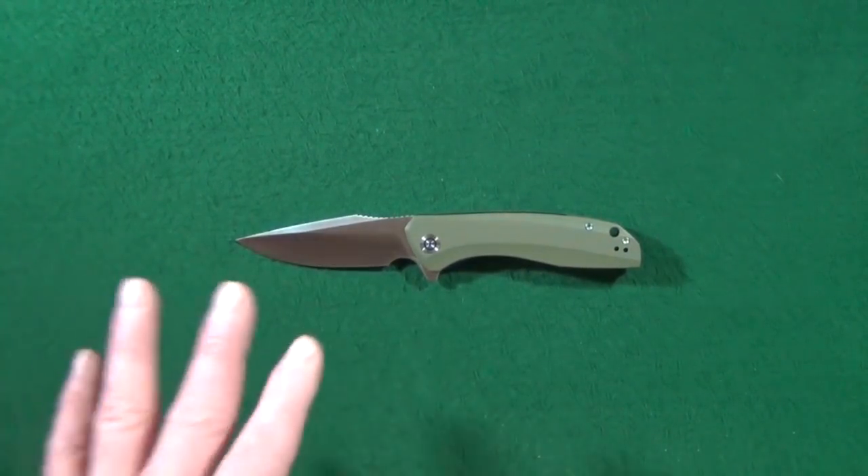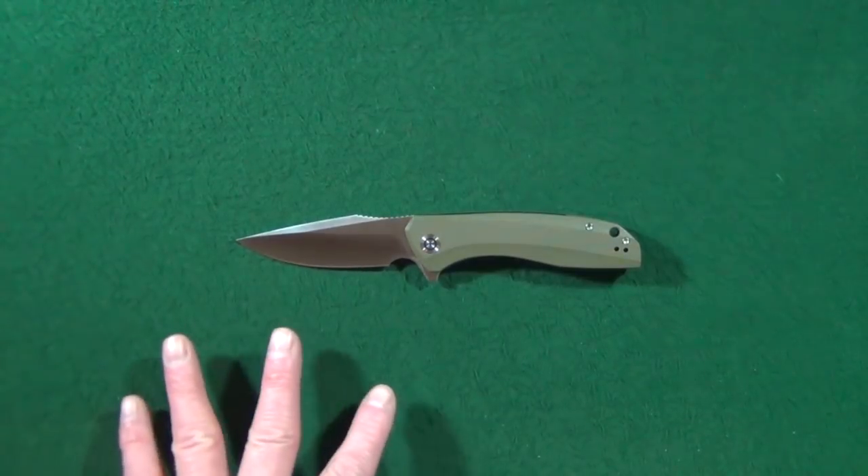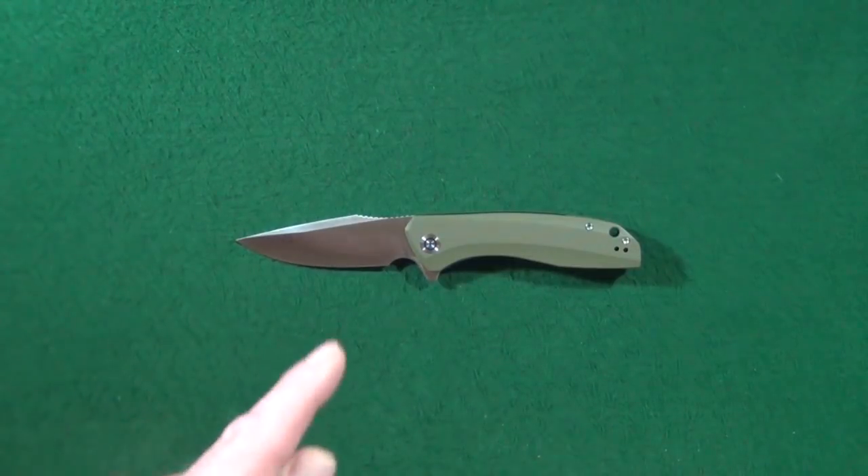Hey guys, I'm Jay and today's knife was voted on Knife News for their 2018 Reader's Choice Awards Best New Value Folder. Let's see why.